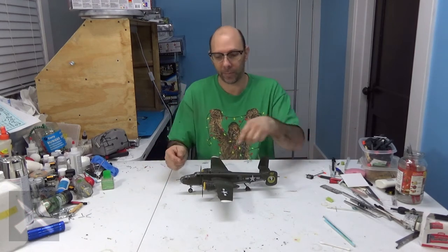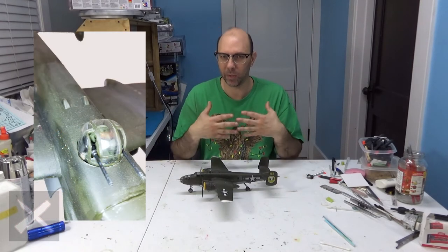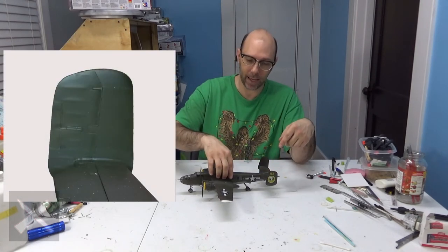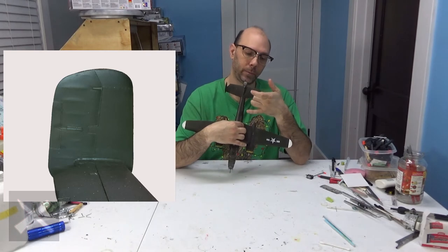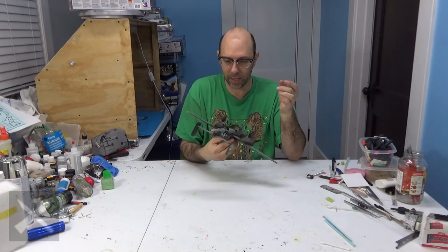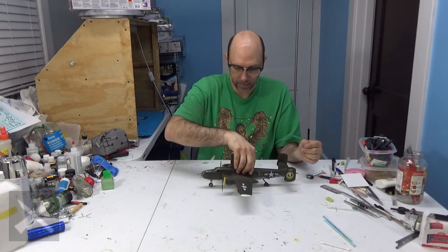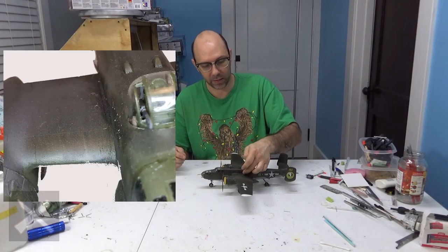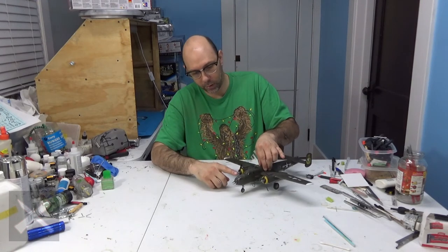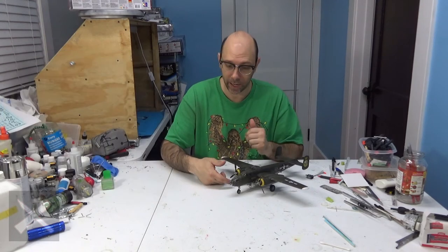Starting off, there's the usual seam line down the middle — takes a little bit of doing to get it nice and clean. A little bit of a gap in between here, and each one of these fins had to take care of that on each side. There was a decent sized gap right here in between the wing. The front glass doesn't quite match up with the rest of the plane, so you're going to have to work on that.